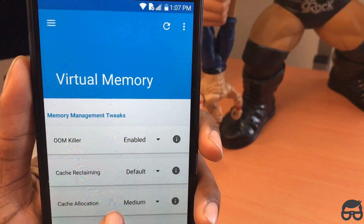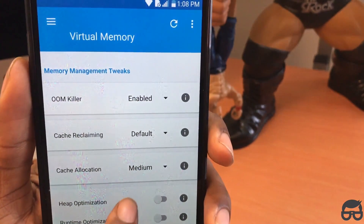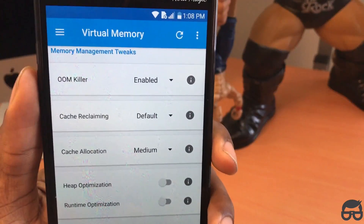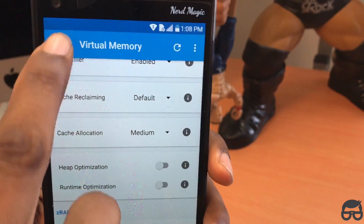Virtual memory: ARM killer needs to be enabled, and you want to make sure cache allocation is set to media. That's pretty much it for this part — leave everything else how it is.